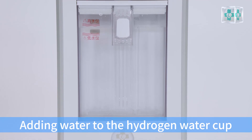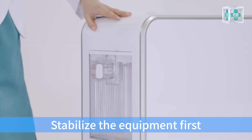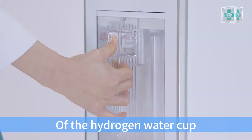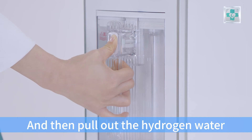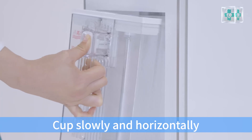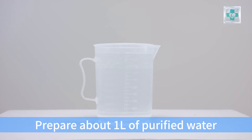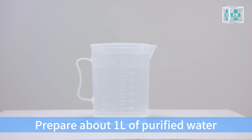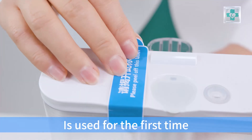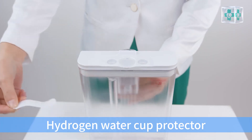Adding water to the hydrogen water cap. Stabilize the equipment first. Hold the hydrogen water cap, press the unlock button, and then pull out the hydrogen water cap slowly and horizontally. Prepare the funnel and about 1 liter of purified water. Note that if the new machine is used for the first time, you need to remove the hydrogen water cap protector.